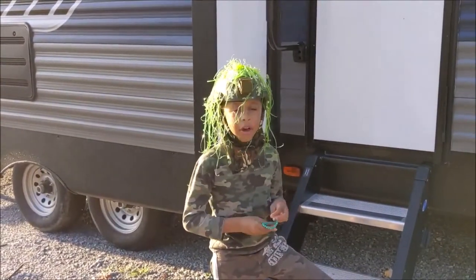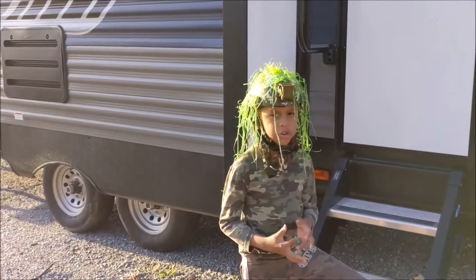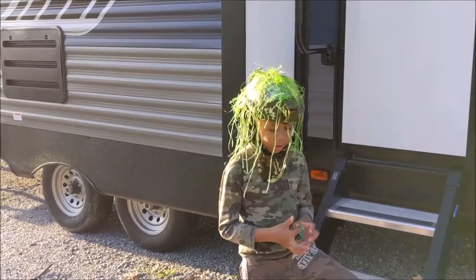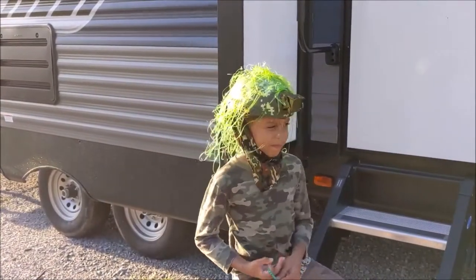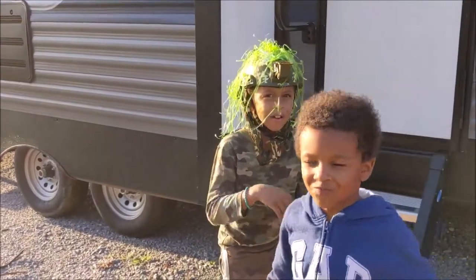Okay guys, if you want to make your own ghillie suit helmet, you can create your own by just using stuff at home. Like you can use Easter egg stuff like me - all you need is pretty much a hat. If you want to make your own, go ahead and do that. Comment down below, bye!